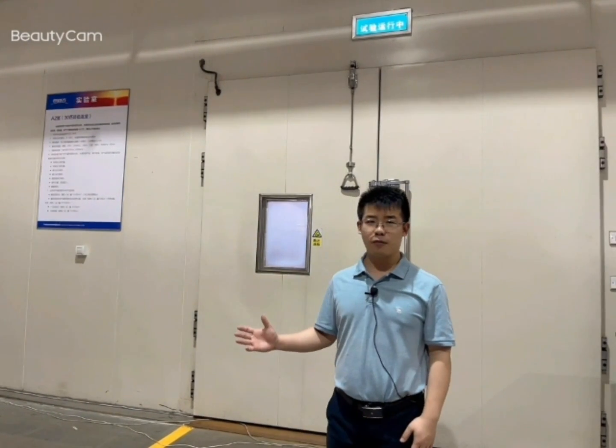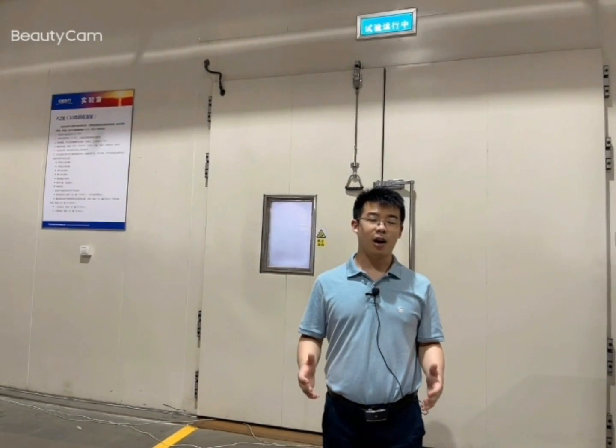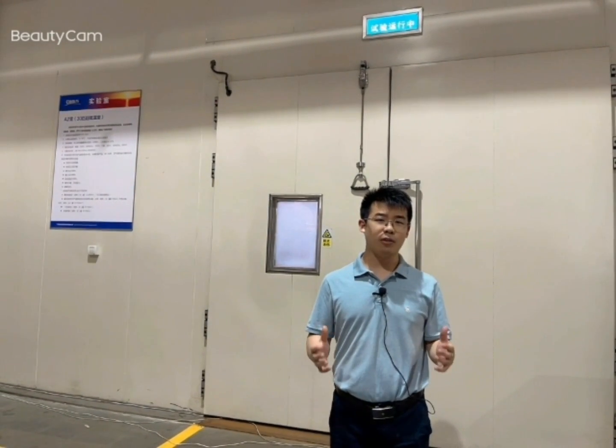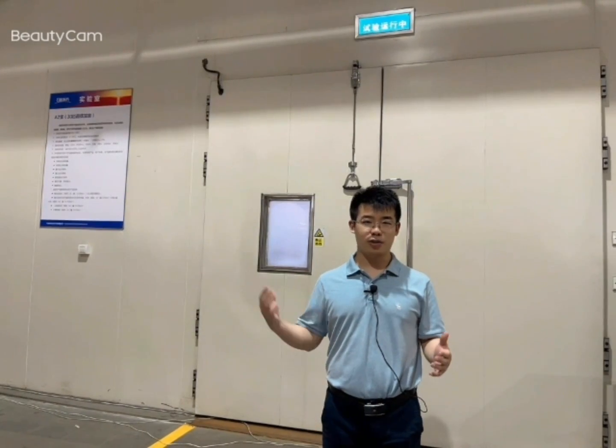Now I'm standing in front of our ultra low temperature labs. Today our engineer is testing our brand new R32 heat pumps, and we will take a very close look at how this heat pump operates and defrosts in such a temperature. Okay, let's go and check.